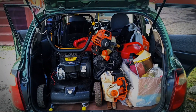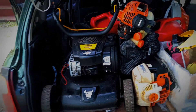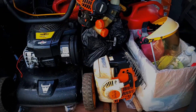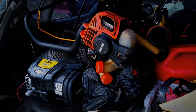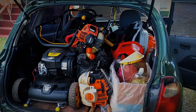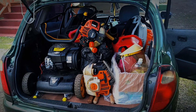Alright guys, back. Here we are with the pack. This is my EQUA SRM 225. Still the 40R. Split boom.